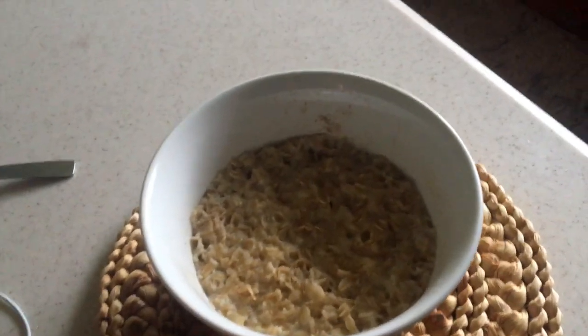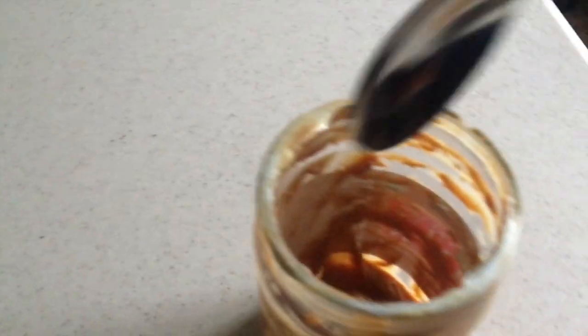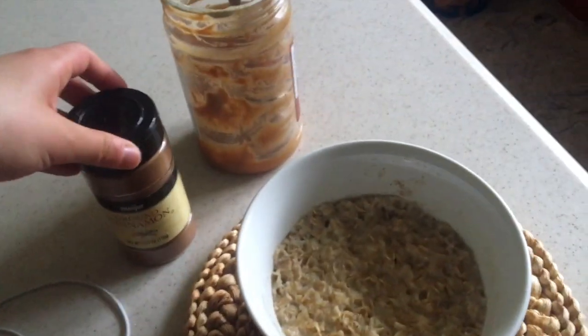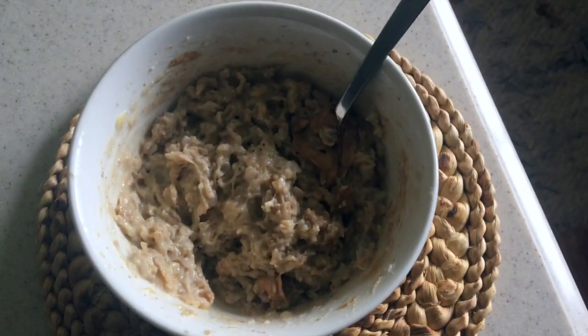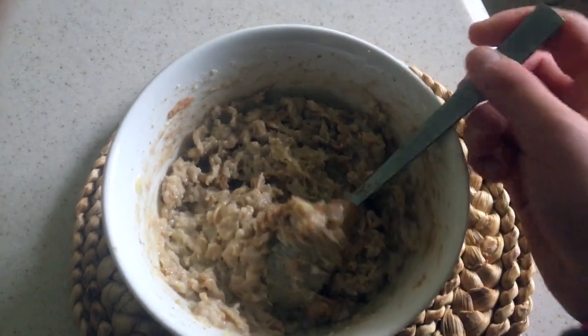All right guys, so as you can see our oatmeal is done and yes, I agree this looks kind of gross. So now the oatmeal experience is really up to you, but I like to put in some peanut butter. This is organic peanut butter, but really natural peanut butter is the best way to go because it doesn't have any of that hydrogenated stuff. I cannot film and scoop peanut butter at the same time, so I'll show you what it looks like at the end. I also like to put in some cinnamon, and I guess you would also put in chia seeds.